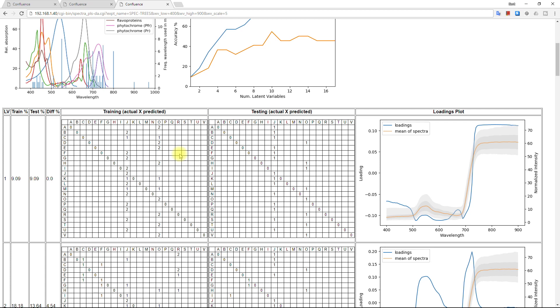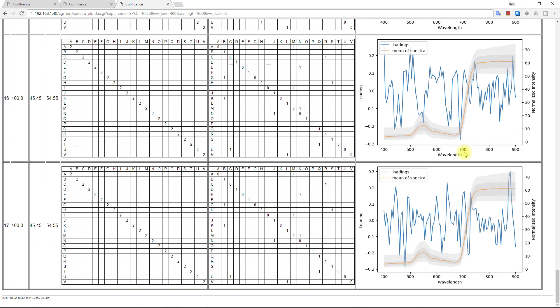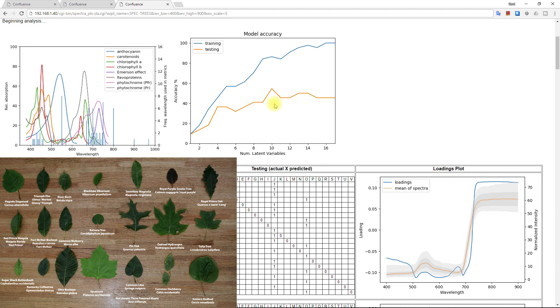Predictions are summarized in a matrix after each iteration. True categories are rows, and predicted categories are columns. Off-diagonal values are prediction errors. With additional model complexity, generally the performance improves and fewer values are off-diagonal. Loading plots show the weight assigned to each wavelength for each latent variable. Simple loading plots can almost be described in words — this one sort of compares the near-infrared to the visible range. The loading plots get progressively more complex until they're likely fitting noise. For reference, the average spectrum of the training dataset is shown, with shaded regions containing one standard deviation and the extrema at each wavelength. This model predicts tree species of the testing dataset with 55% accuracy, identifying 12 of 22 tree species by color alone. Leaf shape and bark texture are what people would use for identification, so 55% from color alone is pretty good. Granted, fall colors and stress will confuse the model.